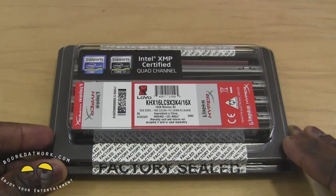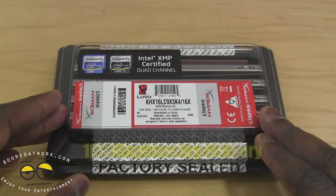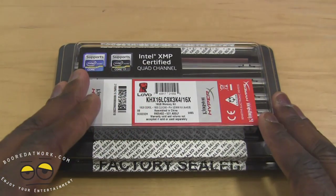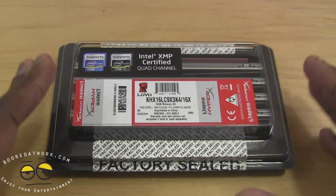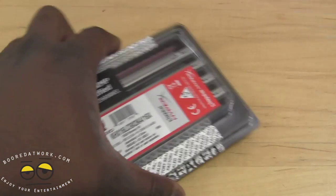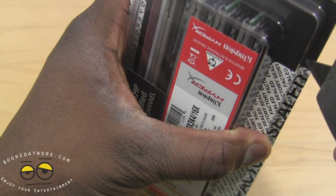Hi, this is Thundee for Boardawork.com and today we're looking at the Kingston HyperX 10-year anniversary RAM. This is a 16 gigabyte kit which will retail for about $129 or so. Kingston was gracious enough to send this to us so I'm gonna thank them for that.